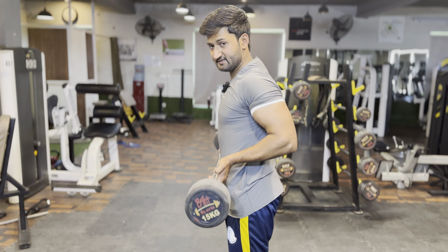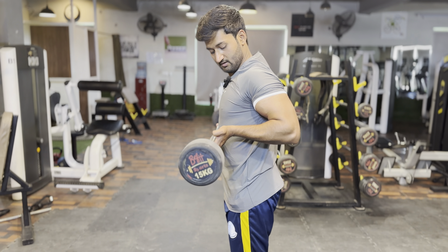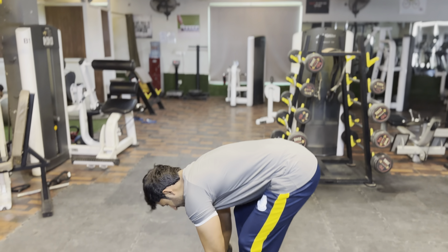Squeeze at the top, then lower down. Squeeze, then down. The other thing you can do is keep your wrist in a neutral position or extend it throughout the movement.